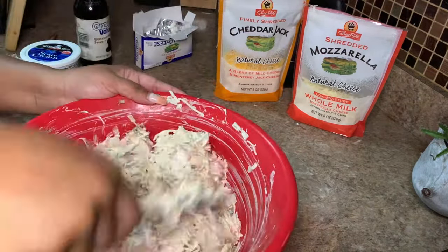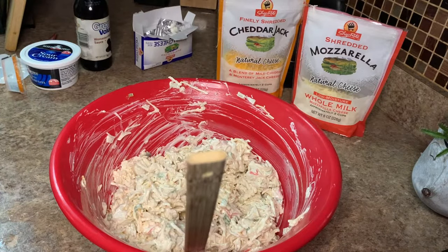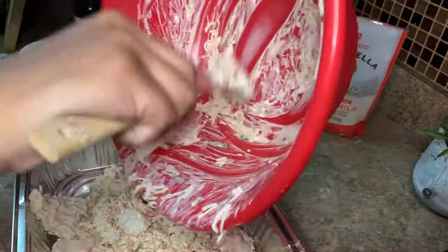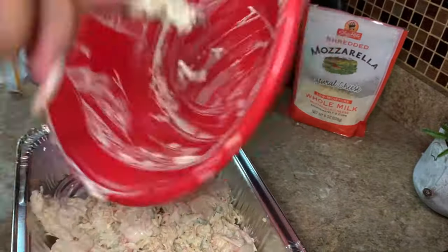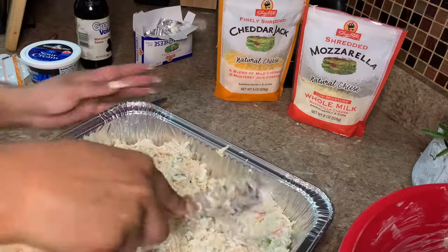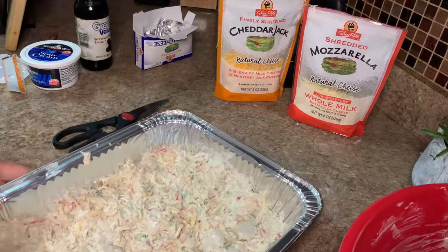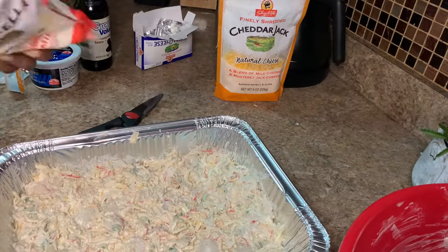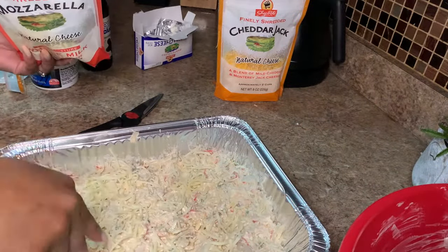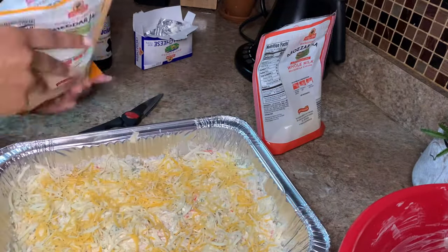Once you incorporate everything and mix it up really well, you're going to add it into a baking dish — I'm using a tin pan. Spread it out nice and evenly, then use the other half of those cheeses right on top; just sprinkle them on there. Then we're going to pop it into the oven at about 400 degrees for 20 minutes.